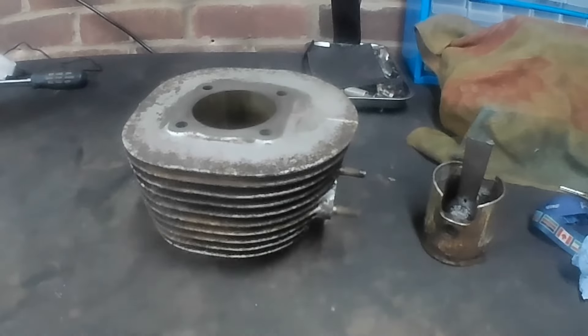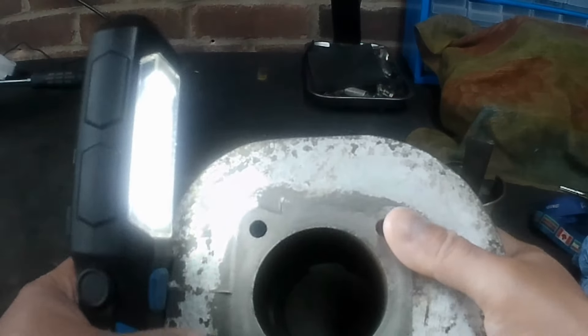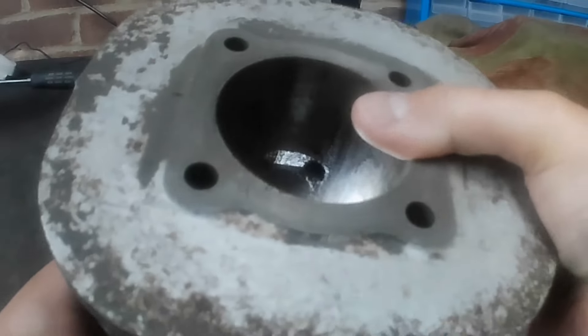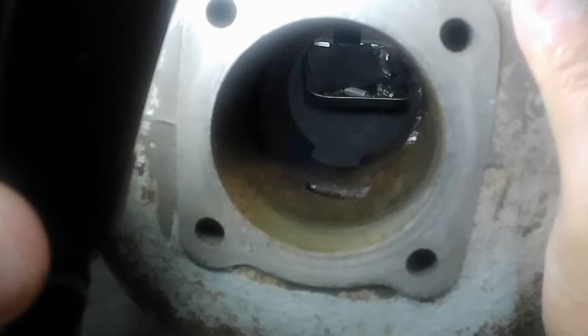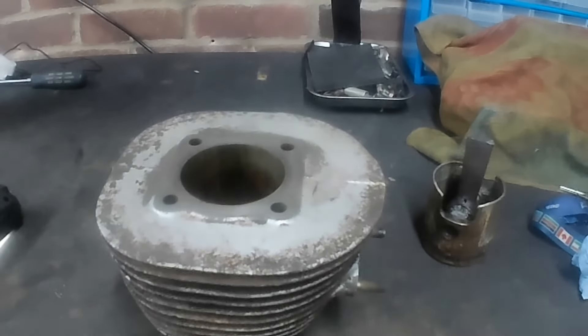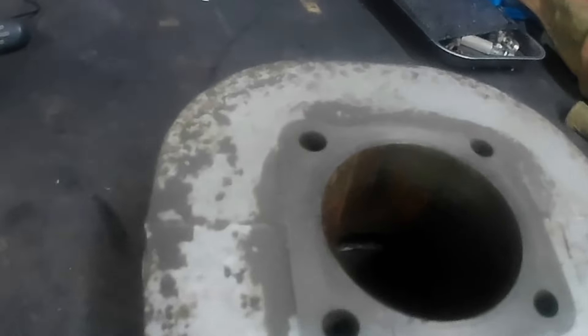Let's have a look inside the barrel. Going handheld with the camera to get a better view. Hopefully you can see it's quite rusty inside, but by no means terrible — not as bad as I expected anyway.